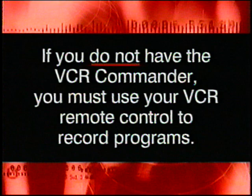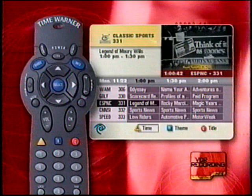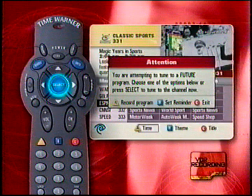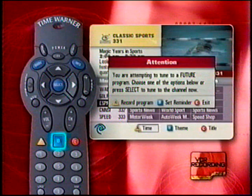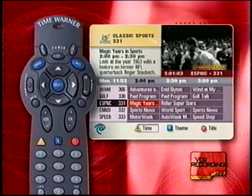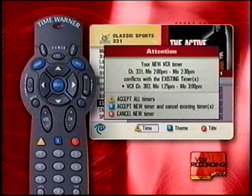Remember to tune the TV to the channel you want to record. Press the Guide button to display your interactive program guide. Use the up, down, left, right arrow keys to highlight the future program you wish to record, then press Select. Using the A, B, or C buttons, you can choose to: A — record program, B — set reminder, C — exit. If you selected record program, it will be highlighted on the guide and the program will be recorded in the future. Your interactive program guide will warn you of any time conflicts with other timers you have set. If you change your mind about a future recording, you can cancel it in the VCR timer setting, which is part of the general settings screen.